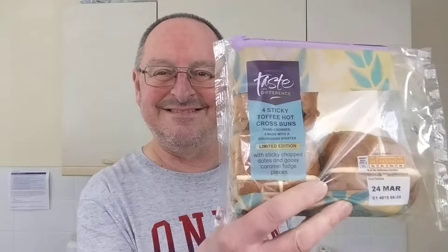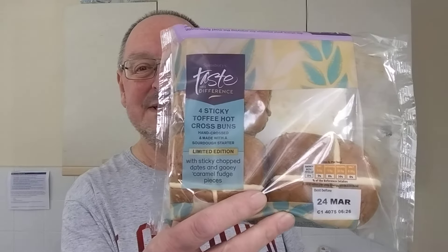That is definitely the way to do it. For some reason when it's toasted it's not as sweet, which is actually a good thing in my opinion. Wonderful. So if you like hot cross buns and you like a bit of toffee fudge caramel sort of flavors, get yourself to Sainsbury's and grab them while you can — limited edition. They're great, honestly. Right, thanks for watching — I'll go and eat the rest of that and see you in the next video.